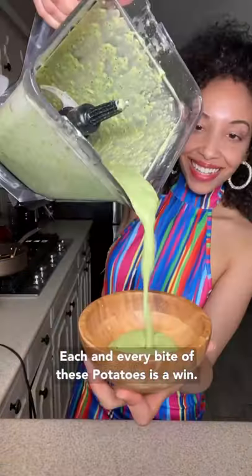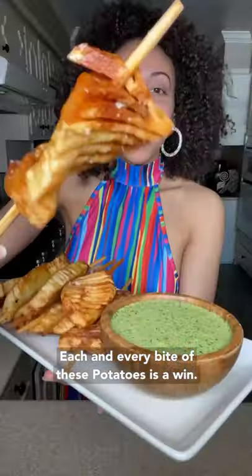Each and every bite of these potatoes is a win. Enjoy, my loves.